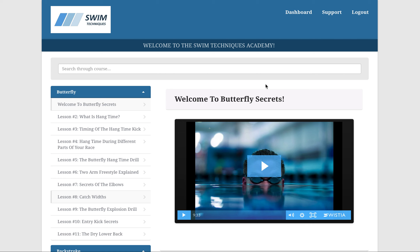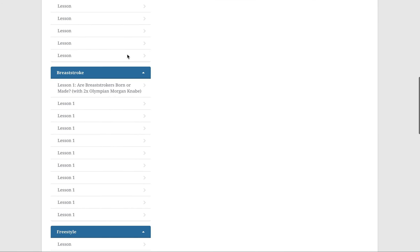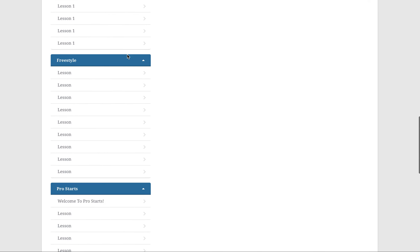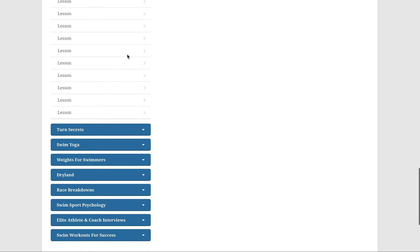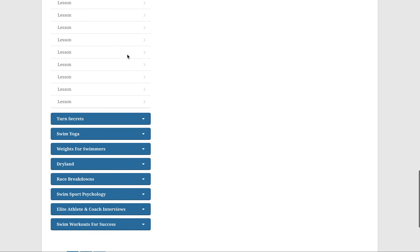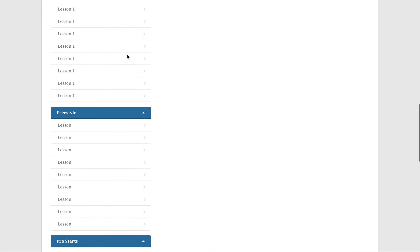What you're seeing here is the inside of our Swim Techniques Academy. We break down each stroke with every lesson available on those strokes. We have 11 lessons on butterfly, backstroke, breaststroke, and freestyle. Our pro starts, turns, yoga, weights for swimmers, dryland, race breakdowns — anything you want, you better believe it is right here for you to consume and learn.